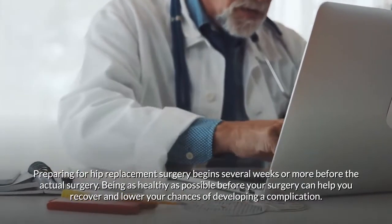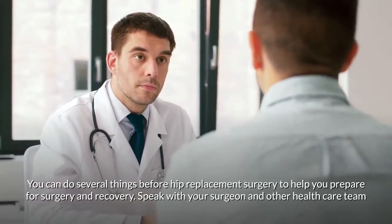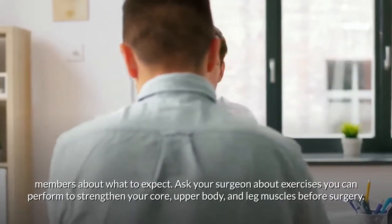You can do several things before hip replacement surgery to help prepare for surgery and recovery. Speak with your surgeon and other health care team members about what to expect.